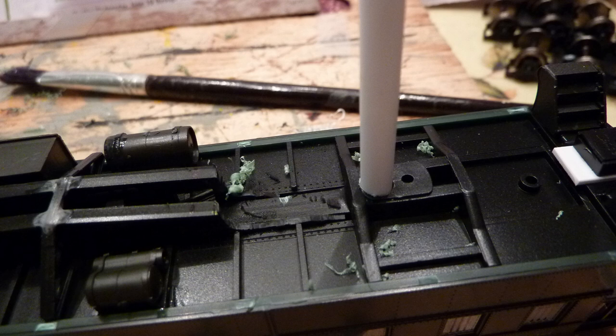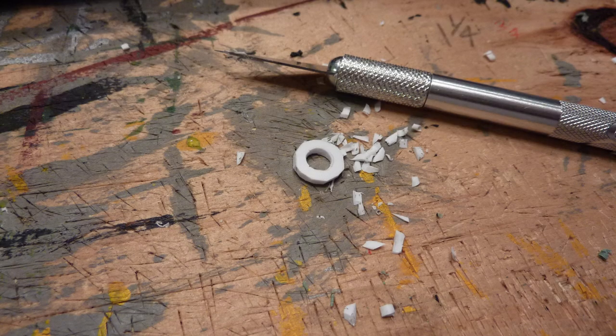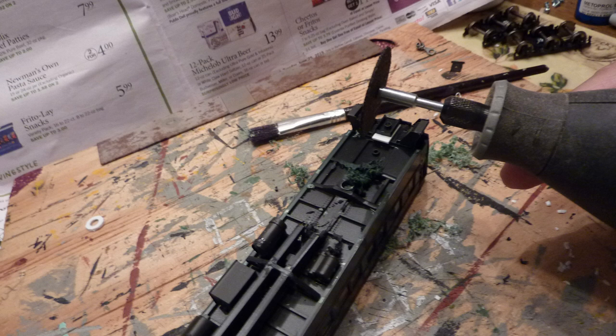I'm going to use Evergreen polystyrene tube — it's going to be 3/16 of an inch tube — and that's what I'll use to make a shaft for the truck to fit on. You also need to make a shim so that the truck will not fit too close to the body of the car. I used a 0.060 — 1.6mm — sheet of styrene, and you're going to drill a 3/16 hole in it and make it round so that the trucks will not bind on it.